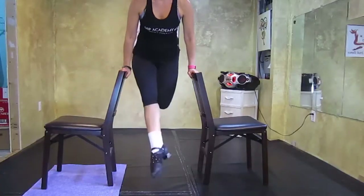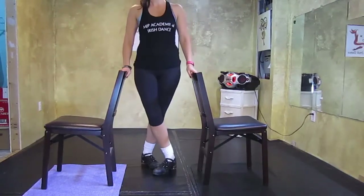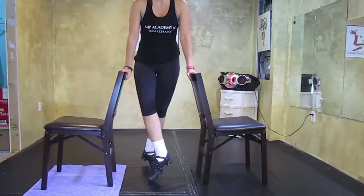Again, you can use chairs on either side of you to support your weight. Once you've learned how to do this, it's simply a matter of spinning the ankle in between each toe to do the trick.